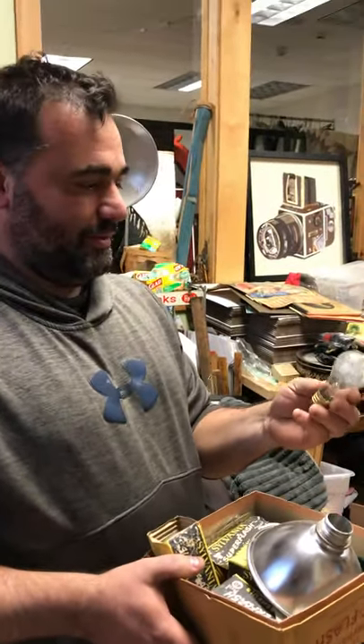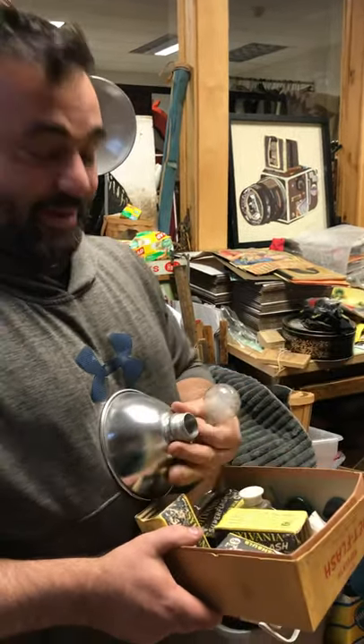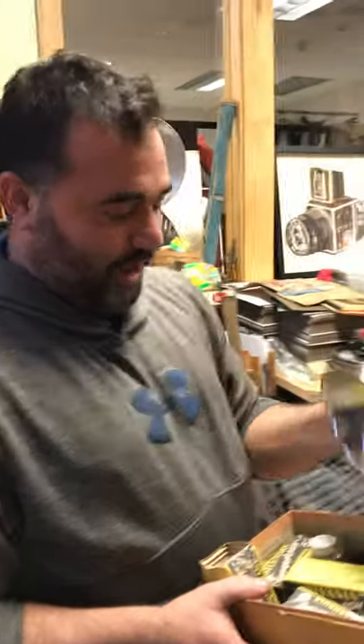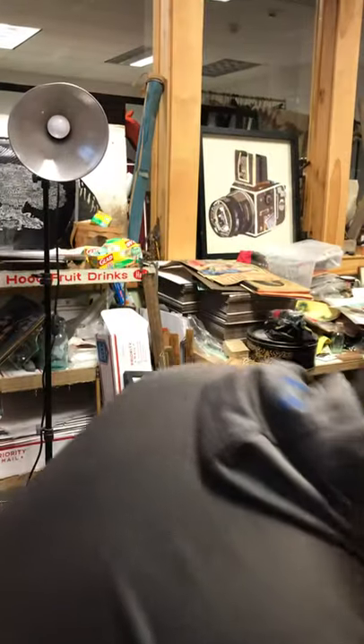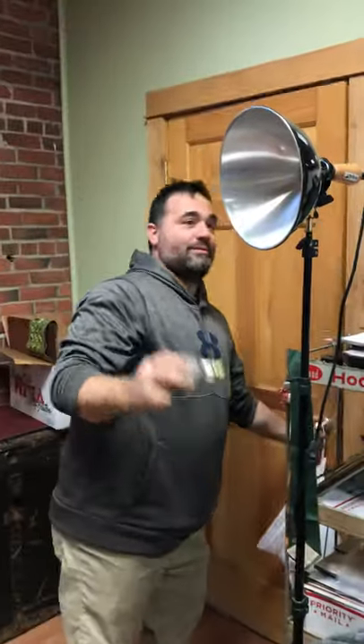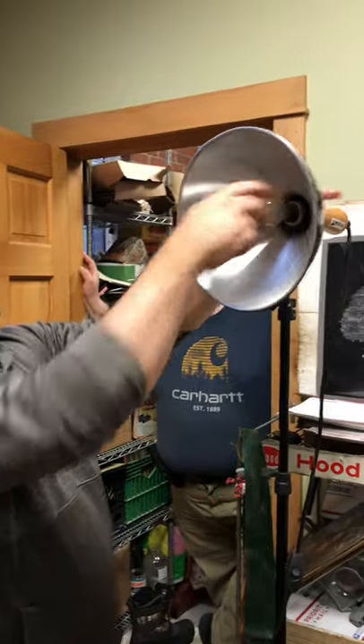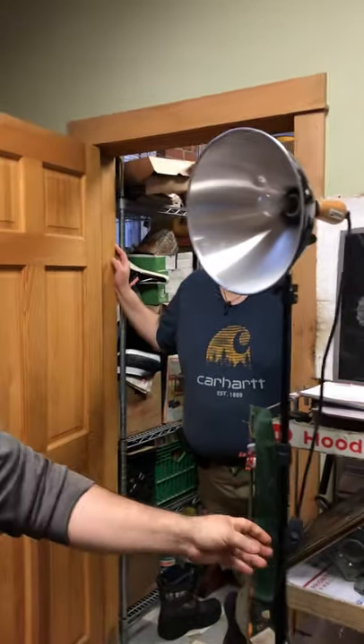What happens if you put a flashbulb in a lightbulb socket? I'm gonna go and it'll work just fine. I can't stand the thought of not knowing, I gotta find out. Look at this - super flash, super flash light bulb. Here we go, we're gonna find out. You have to turn the light switch on first. We're experimenting, we're gonna see what happens - we're putting a flashbulb in a lightbulb socket.